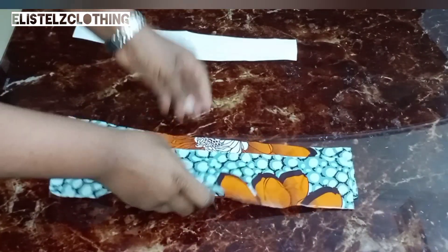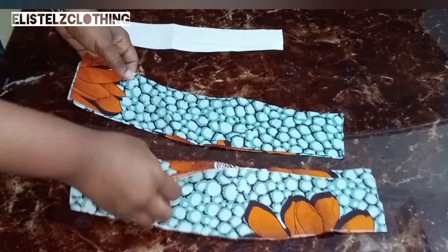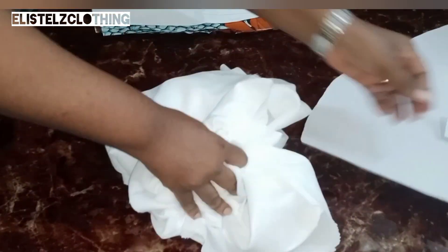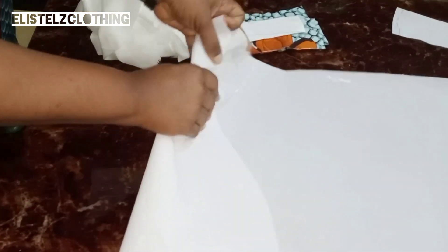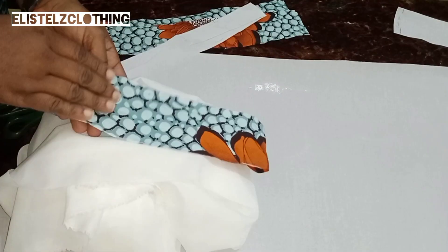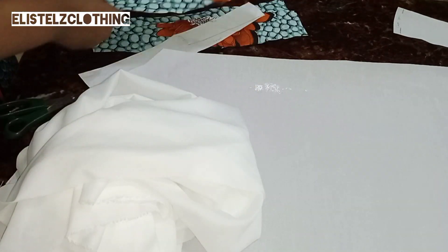Here we have four pieces of the fashion fabric — we're going to use two for each sleeve. If you have issues identifying the lower part, go ahead and give it a notch. Now we'll proceed to the interfacing. I'll be making use of hair stay interfacing and also color stay — in the open market they call it color stay, but it's actually quite thick. The first thing I'll do is cut out the hair stay and iron it down on both the fashion fabric and the lining part.